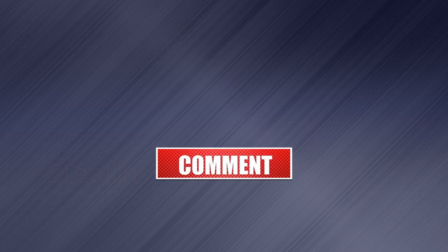Before we get started, make sure to subscribe and give the video a like. It helps out and allows me to continue creating content like this. Thank you.